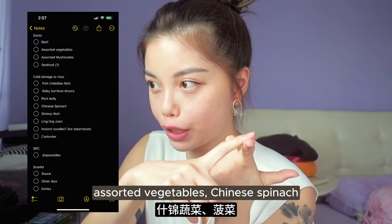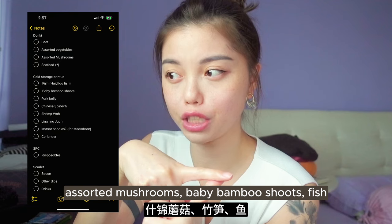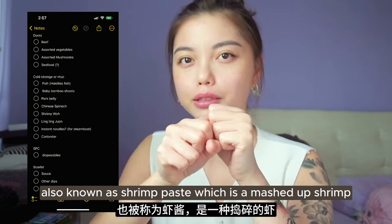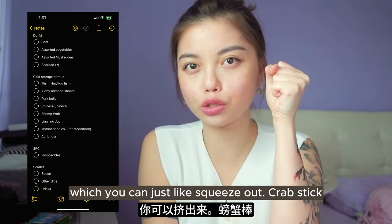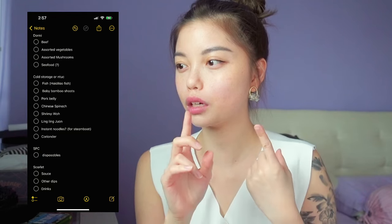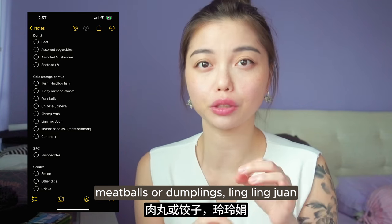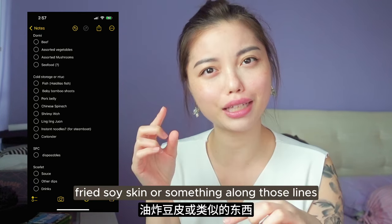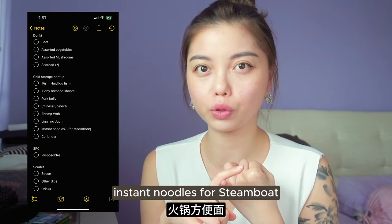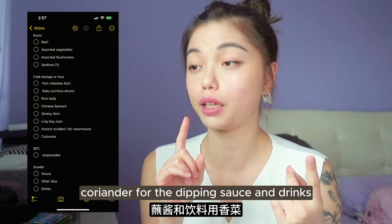Sliced beef, assorted vegetables, Chinese spinach, assorted mushrooms, baby bamboo shoots, fish, abalone, other seafood, xia hua which is mashed up shrimp that you can squeeze out, crab sticks or crab stick equivalents, fish balls or meatballs or dumplings, ling ling juan which is like dry fried soy skin, instant noodles for steamboat - the ones that don't get too soft very quickly - and coriander for the dipping sauce.